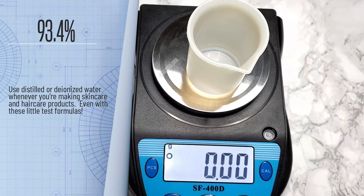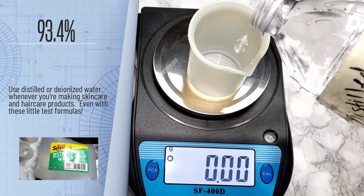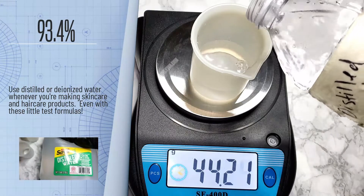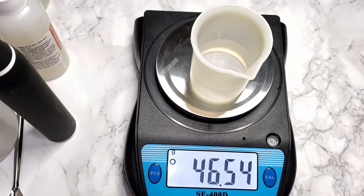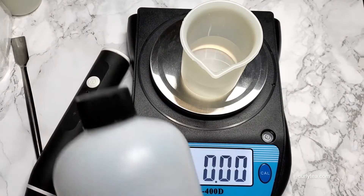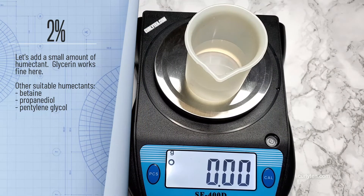Use distilled or deionized water whenever you're making skincare and hair care products, even with these little test formulas. Let's add a small amount of humectant — glycerin works fine here.